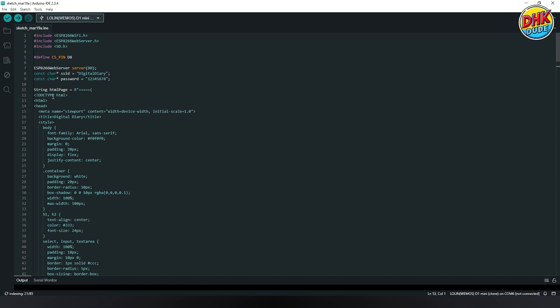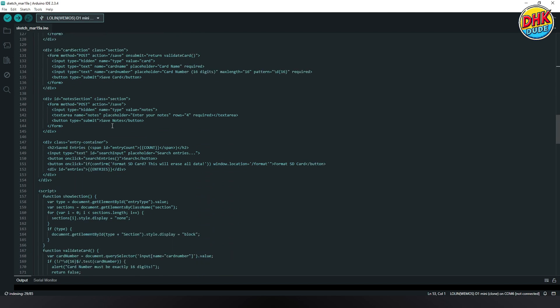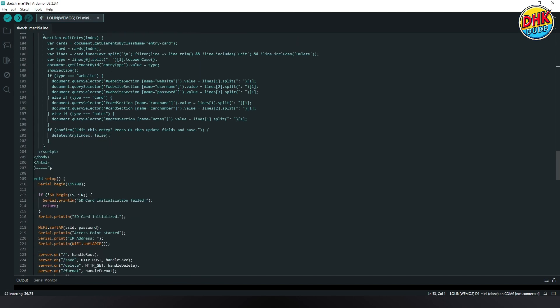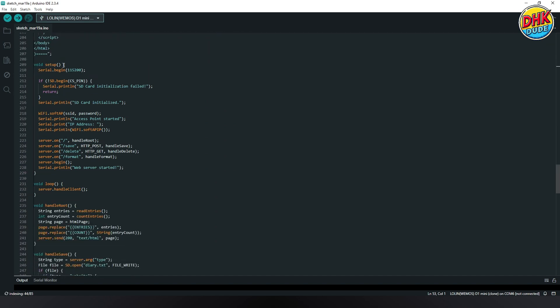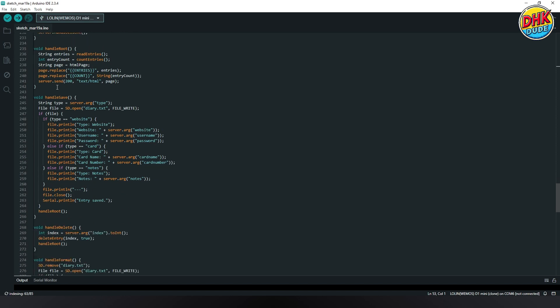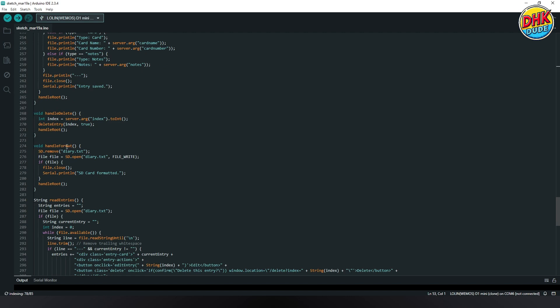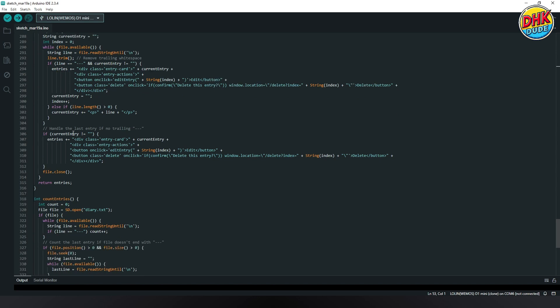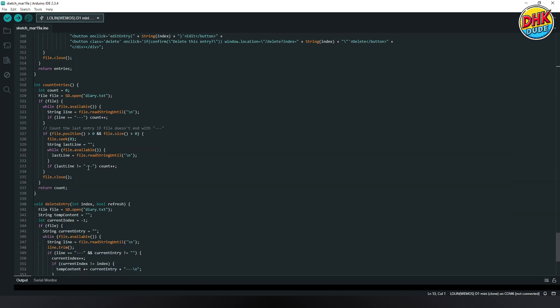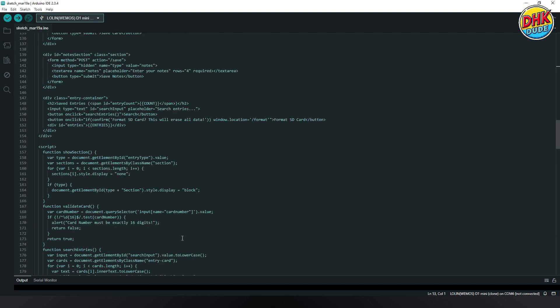This section of the sketch contains the HTML code for the web portal. It defines the structure and design of the page, including input fields for adding website details, credit card information, and notes. The setup function initializes the SD card, configures the Wi-Fi access point, and sets up the web server routes for handling user requests. Handle root serves the main HTML page to the user. Handle save processes and saves new entries in JSON format. Handle delete removes a specific entry from the SD card. Handle format clears all saved data. Read entries reads and returns all stored entries. Count entries counts the total number of stored entries. Delete entries deletes all data on the SD card. With this, we are ready to upload the sketch to the Wemos D1 mini — hit the upload button.